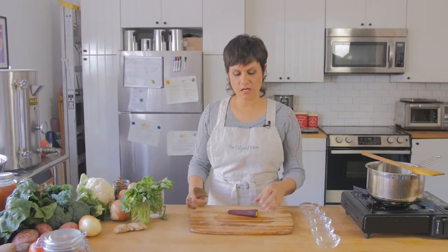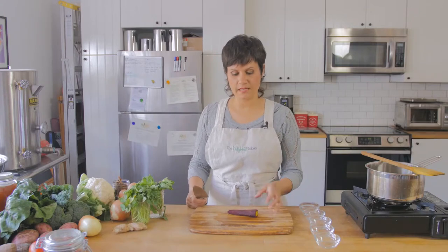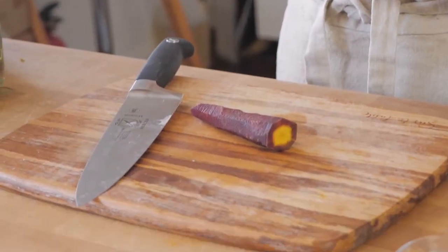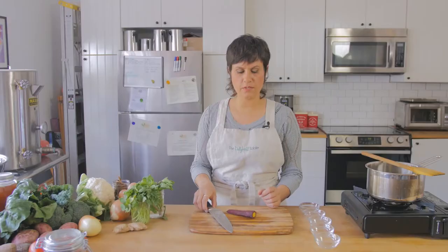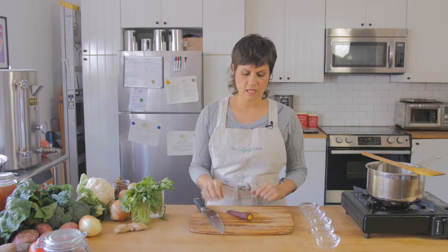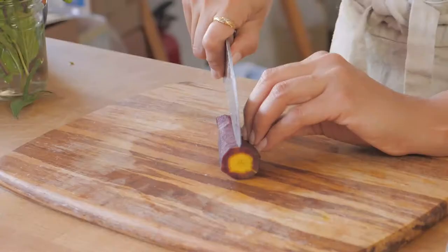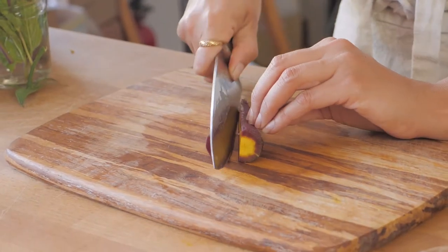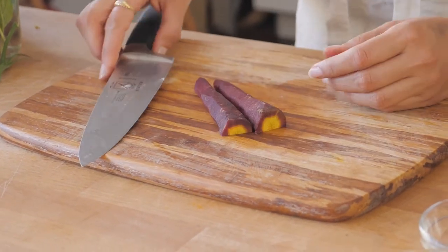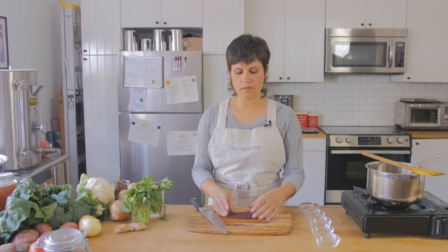The next cut I'm going to talk about is a julienne. Julienne is basically a long fine cut — kind of like match sticks, as it will sometimes be described in your cookbooks. Let's find a stable place for our carrot. This is a lovely purple and yellow carrot. And I'm going to cut it in half because I want it on a stable flat surface for my next cuts.